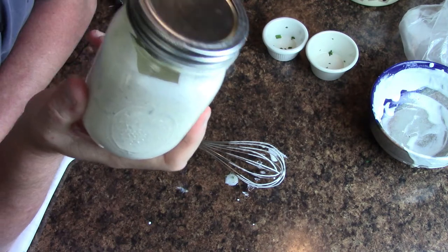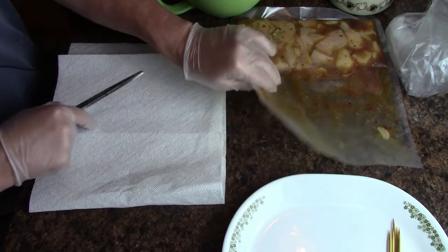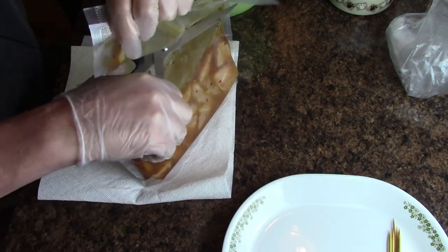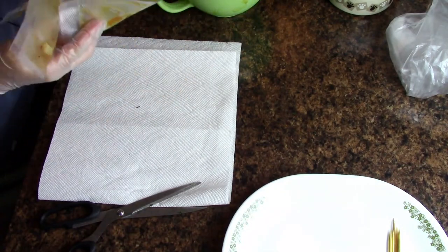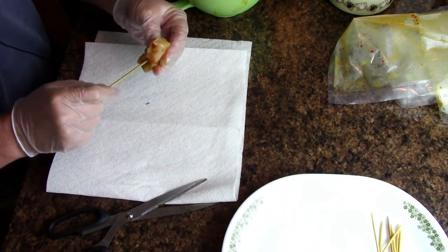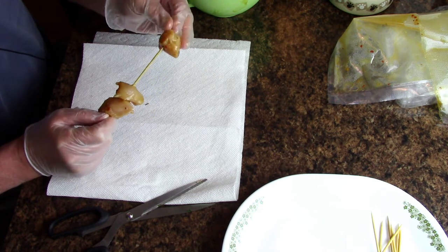I need to get this in the fridge and let it get nice and cold. In the meantime, let's get the chicken out so I can skewer that up. We've got the chicken that's been marinating. I said four hours but I didn't cook this last night, so I ended up going 24 hours — I don't know how that's going to affect it. I'm going to slice this open and pour it into a bowl. Those two breasts make a lot of chicken. I've got a few skewers here that I've soaked in water.